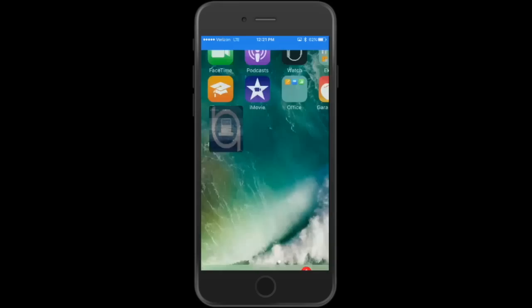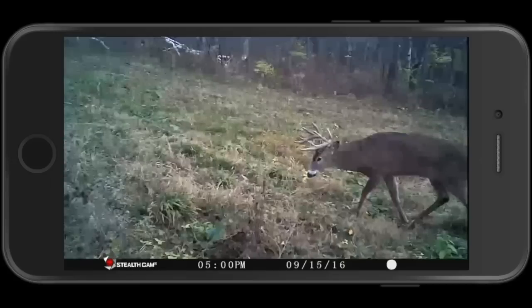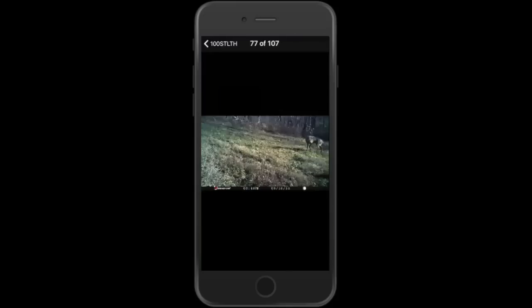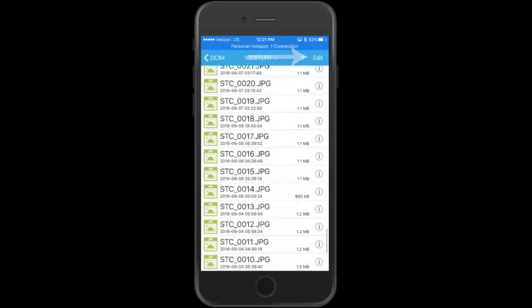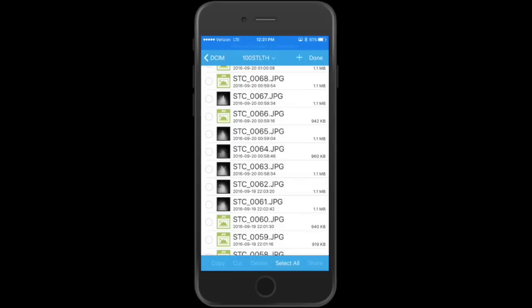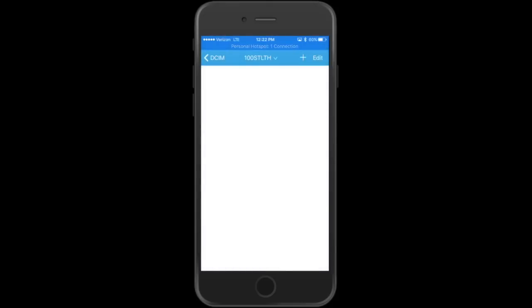I'll save a couple — number 41 and number 31. Once saved, leave the app, go to your normal Photos app, and there they are. Now to delete: go back to the app, and once you know you have the photos you want saved, click Edit in the top right. On the bottom you can click Select All, then Delete. Confirm, and now your card is completely clear. You can take it out of the Bone View and put it back in the camera — no need to go back to the cabin or use a computer.